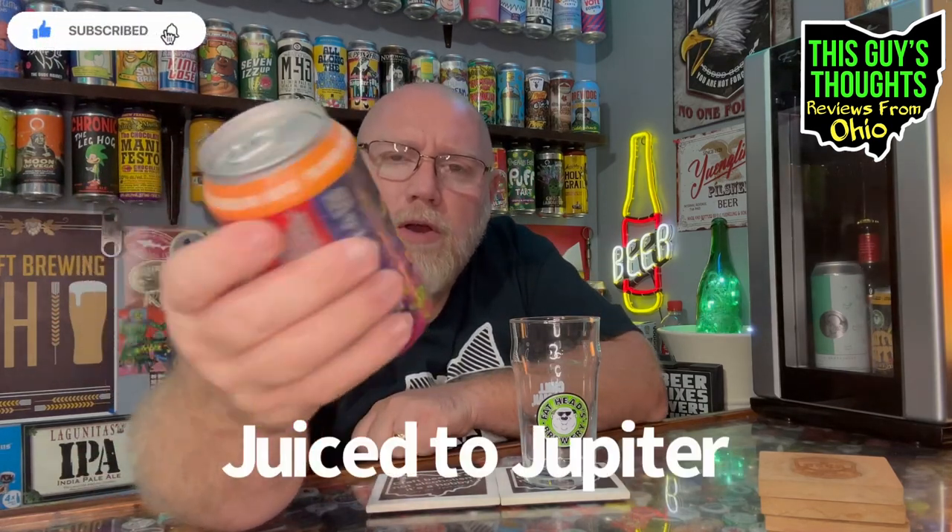Welcome back to the program. This episode features another in-state Ohio brewery - this one's out of Middleburg Heights, Ohio, and this here is from the Fat Heads Brewing Company. It is Juiced Up Jupiter.